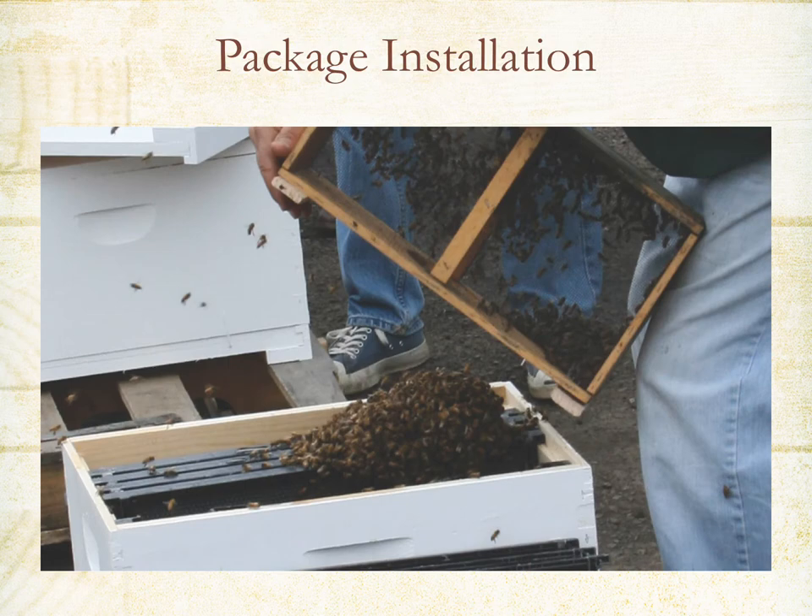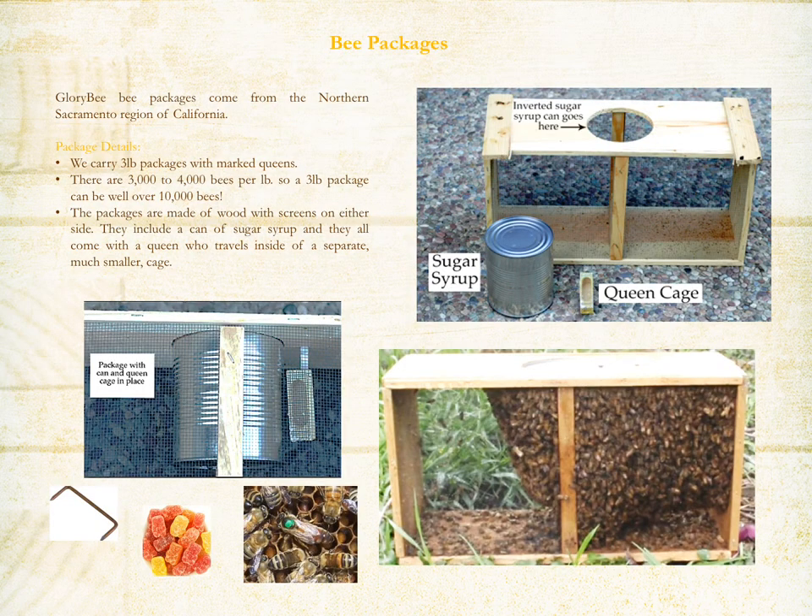Now we'll talk about package installation. In your package you will receive several components: a can of sugar syrup, a queen cage, and about 10,000 bees. There are about 3,000 to 4,000 bees per pound. Packages are made of wood with screen sides.